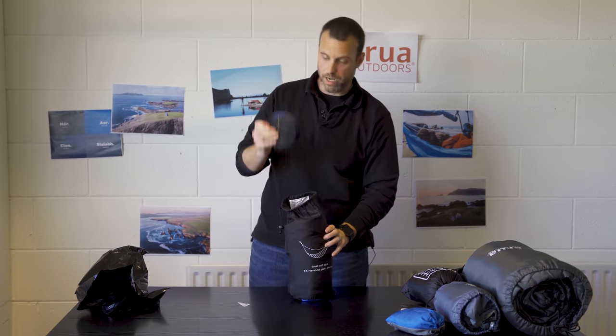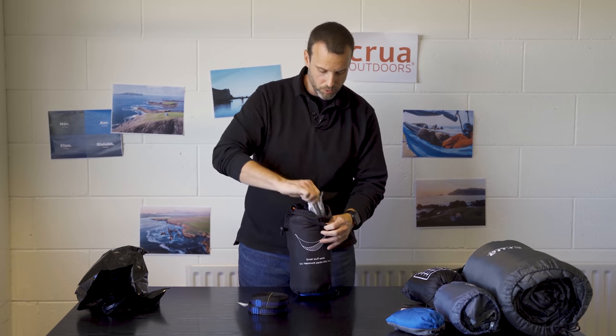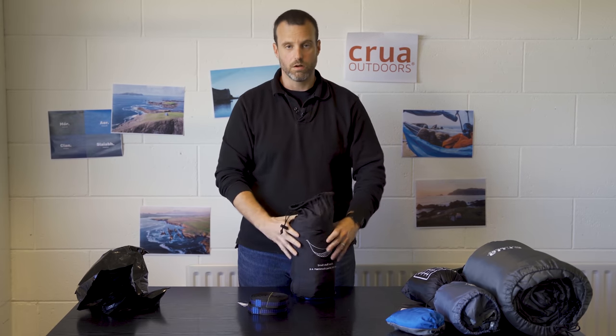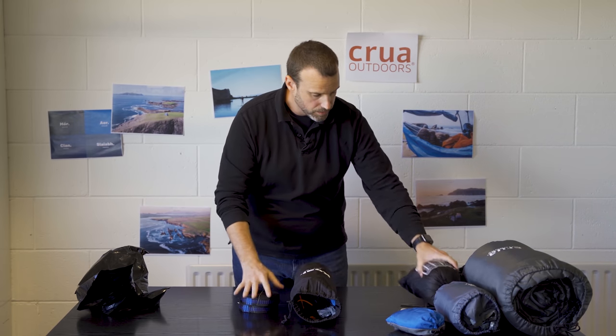Inside the bag you're going to have your tree straps and all the bits and pieces that you need. Your poles are in here, along with any extra guy lines and anything else you need, all inside the self-contained bag. Whether you've got the basic or the full kit, everything is there — everything's labeled and everything's in its own bags, so you can carry them together or individually and take whatever pieces you need on whatever adventure you're going on.